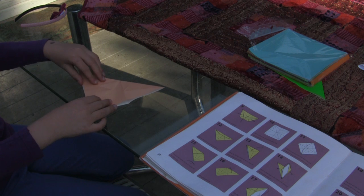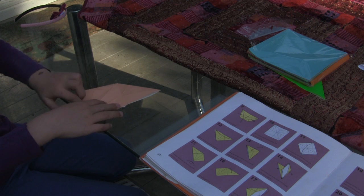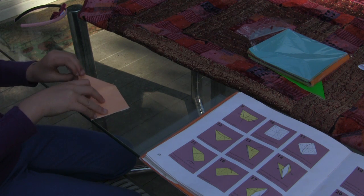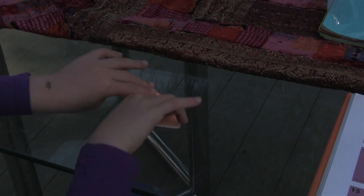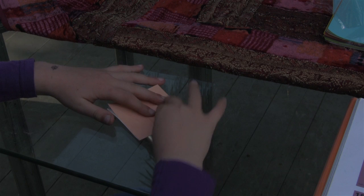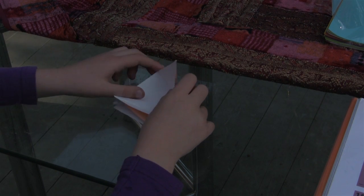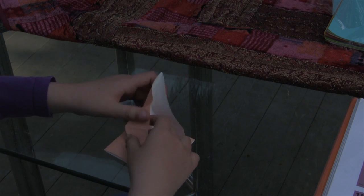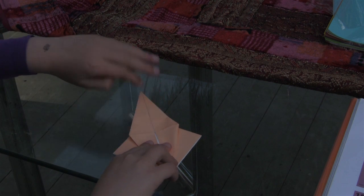You're going to take this part and try making it into two triangles. Then you're going to turn it to the other side and do the same thing. You fold this part and then you open this part and fold it into two pieces. And then you do the other side.